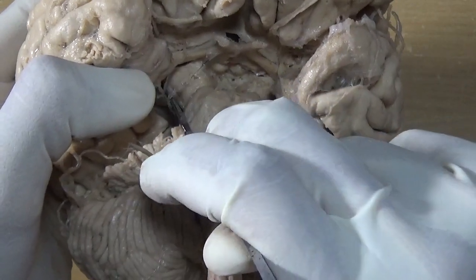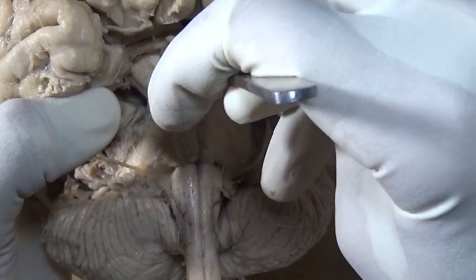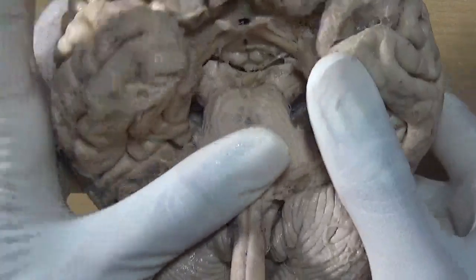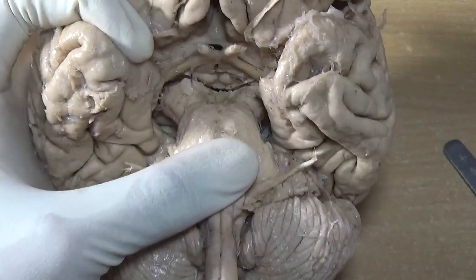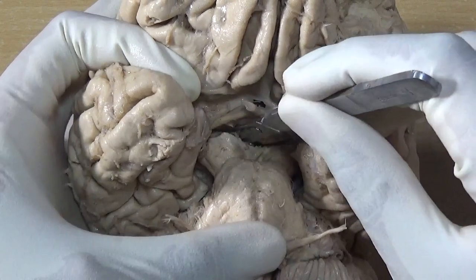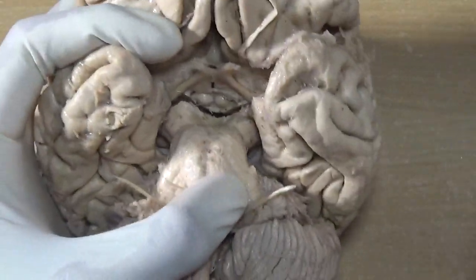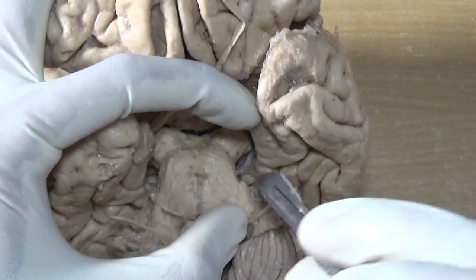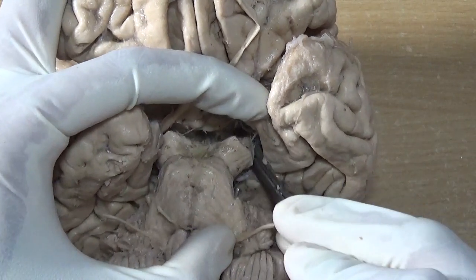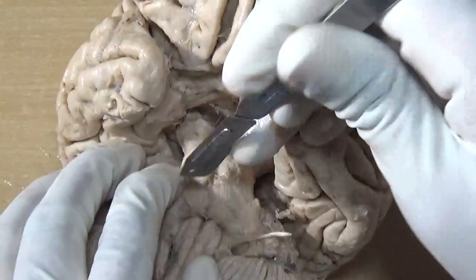Here I am cutting the crus cerebri from its medial aspect. It is now getting separated. I will have to put the nick a bit deeper inside so as to completely separate the midbrain — it is very soft. We need to be very cautious while putting the cuts with the knife, else some other important structures will get damaged. See, now it is almost separated, and similarly on the other side I will have to cut.